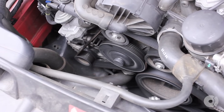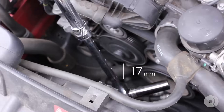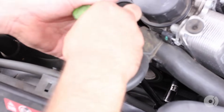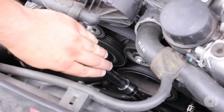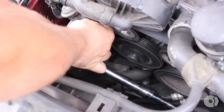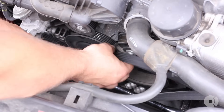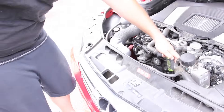So on this Mercedes, with a 17 millimeter deep socket, you're going to come down here to the tensioner, and going counterclockwise you're going to release tension from the belt and pull the belt out.